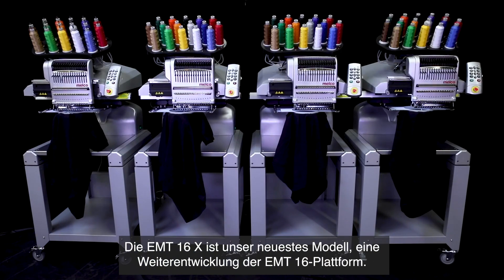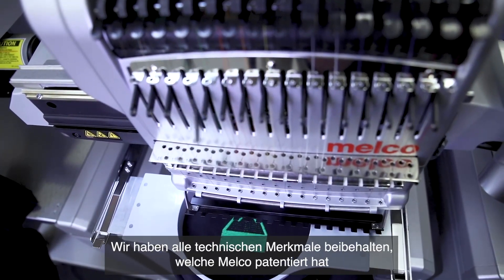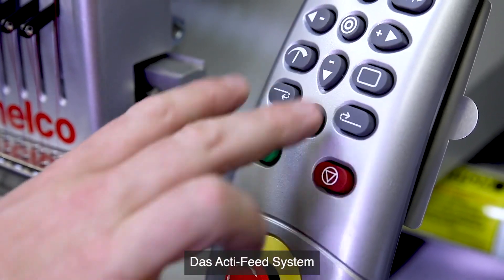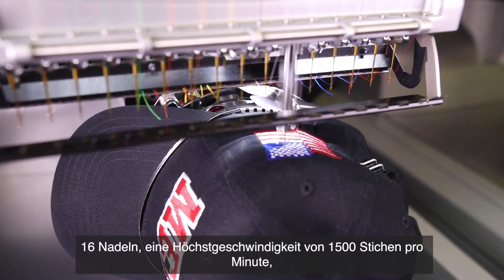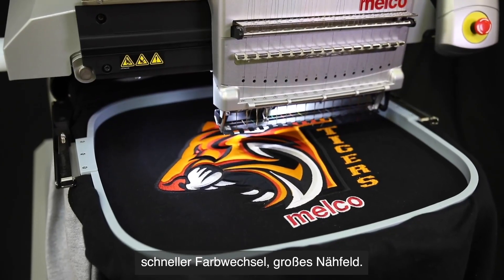The EMT16X is our latest model in the EMT16 platform development. We kept all the cool features that we had before: the Malco patented active feed system, 16 needles, a top speed of 1500 stitches per minute, fast color change, and a large sewing field.